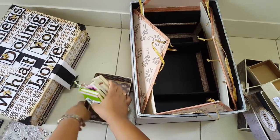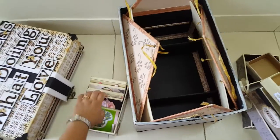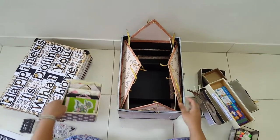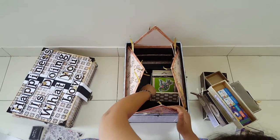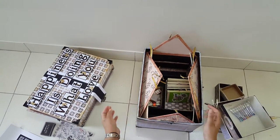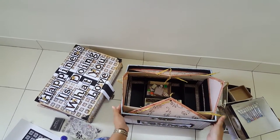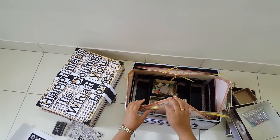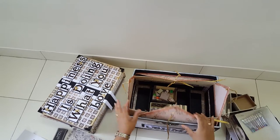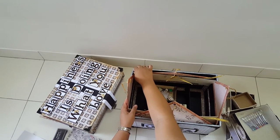That brings us to the end of this project — I hope you liked it as much as I did. This is dedicated to my friend, and I'm sorry I don't have any measurements or a tutorial; I was just happy to finish it and wanted to show you before giving it to her tomorrow. If you liked it, please visit my blog at vrenchanted.blogspot.in. I'm also on Facebook — leave your comments on the YouTube video and I'll get back to you. Thank you so much for watching; keep crafting and keep smiling — bye!